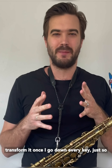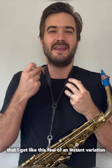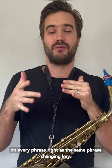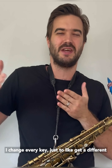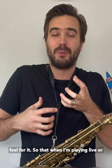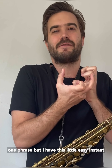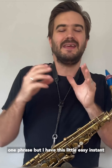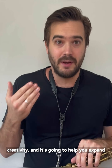Then I will do it again, but this time I will try to transform it once I go down every key, just to get the feel of an instant variation on every phrase — the same phrase changing key, but making a variation each time. This is going to boost your creativity and help you expand your vocabulary with just one single phrase.